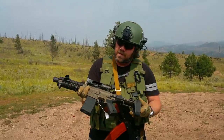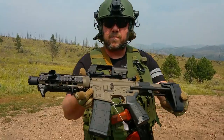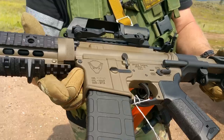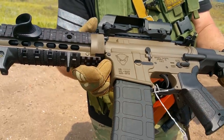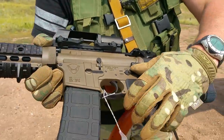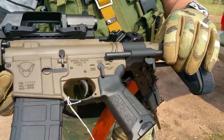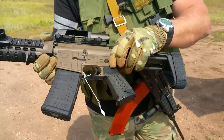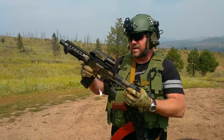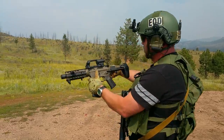So we're out here going to be giving this little guy a test run. We use the Spikes Tactical Honey Badger lower, Aero Precision upper receiver, Ballistic Advantage 7.5 inch barrel, UTG quad rail — and as normal, Honey Badger don't give a shit, so we're gonna give this one a run and see how well it does.